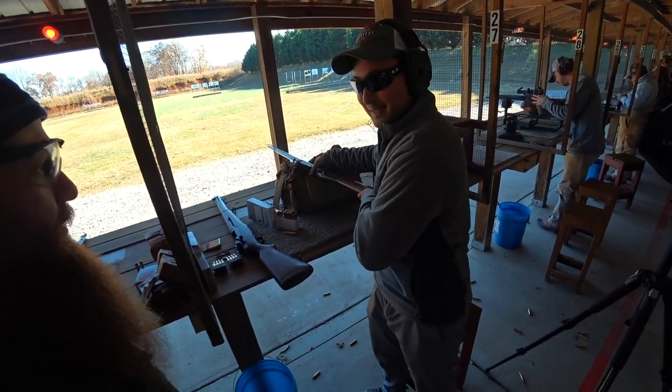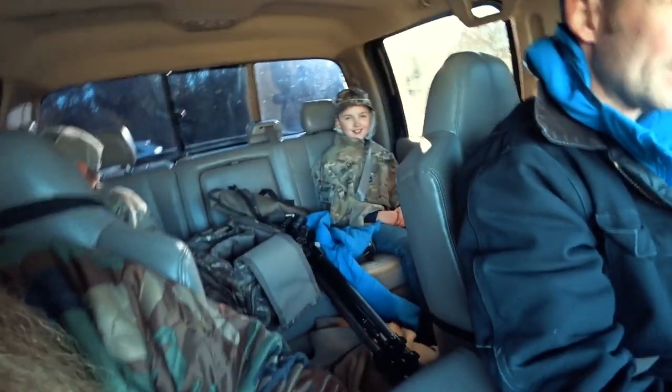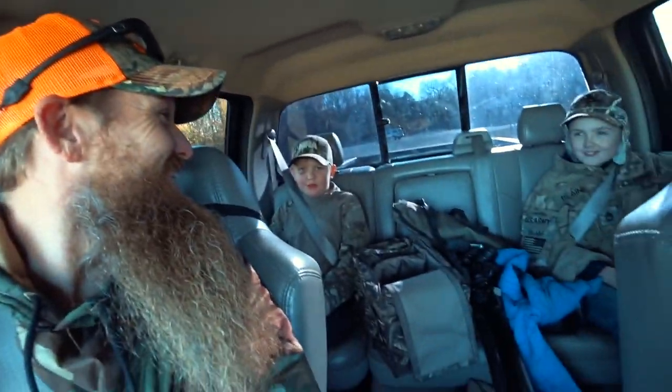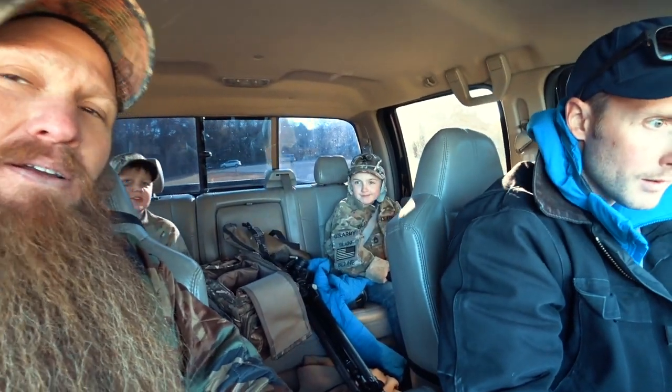Just got down at the range. That's my neighbor Chris right there. Hey, what's your name buddy? Zeke. That is Chris's son Zeke — he's got a black eye but you should see the other guy. They're both shooting the AR-15, getting some trigger and scope time. Mine didn't go that well at first, but this guy helped me figure out the tick marks on the scope that isn't used for that particular rifle. I think we've got it dialed in — going to come back out and fire a few more rounds.